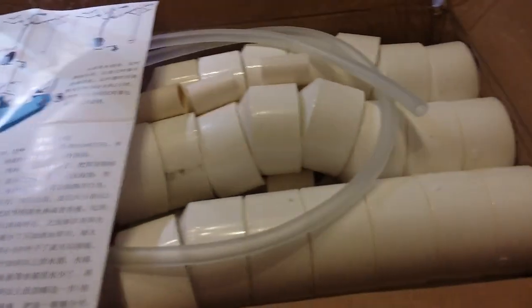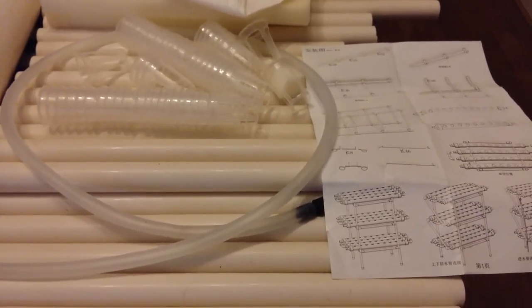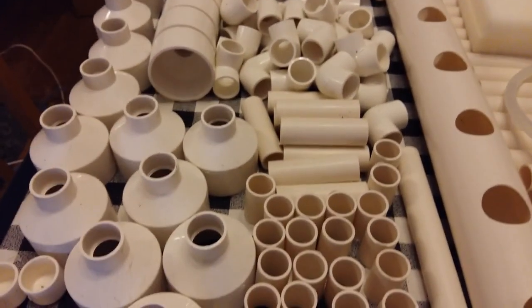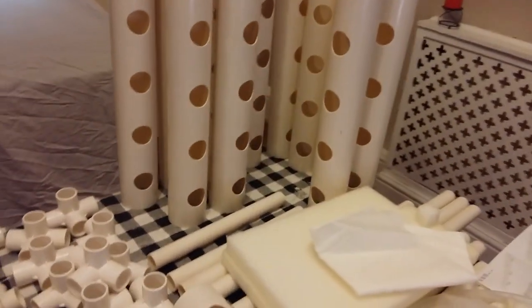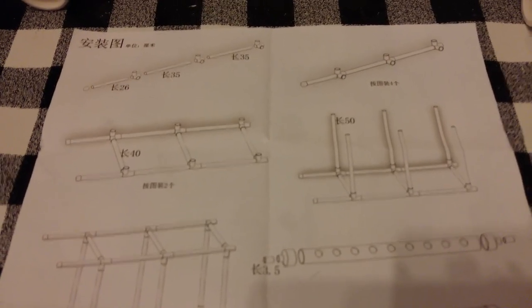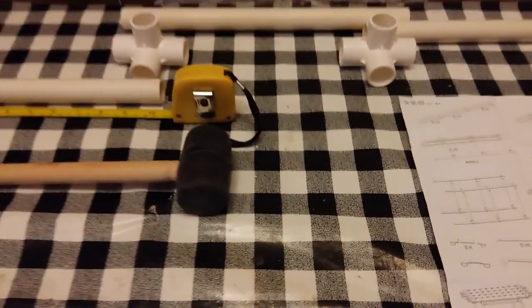My first NFT system has arrived and with instructions in Chinese — this is going to be fun! We've now unpacked all the pieces from the kit and will now take you through a step-by-step guide of piecing it all together, with a breakdown of all the parts used as best as possible, including measurements where necessary. Once we established that the numbers on the instructions related to centimeters, it was quite easy to put together with the mallet provided.